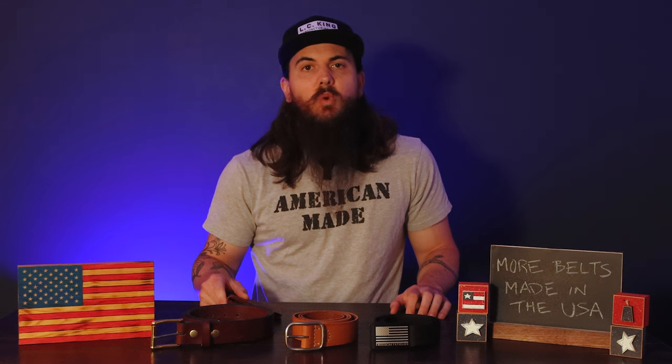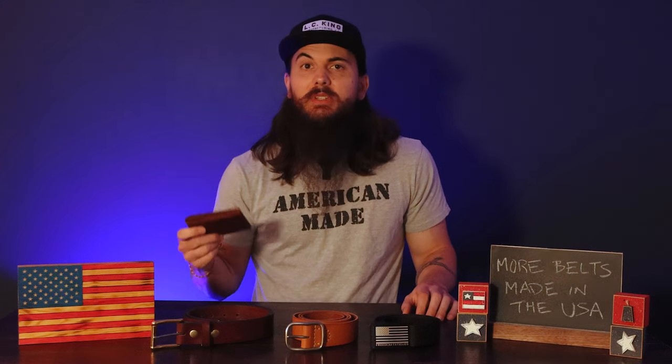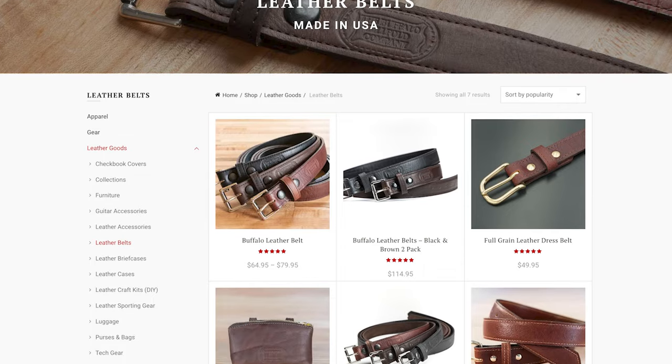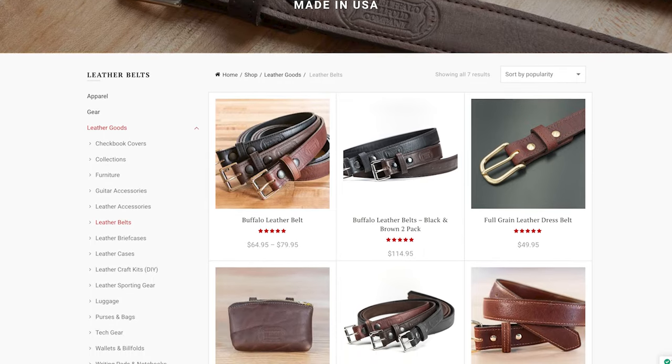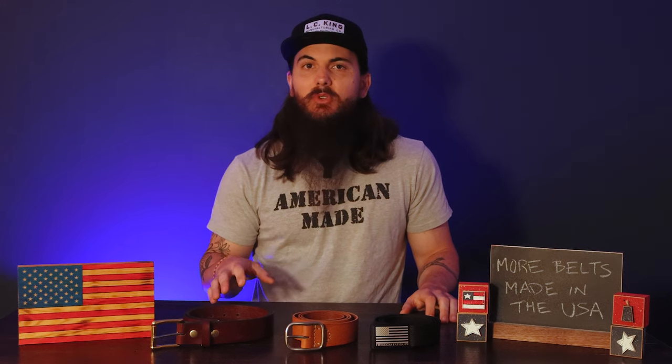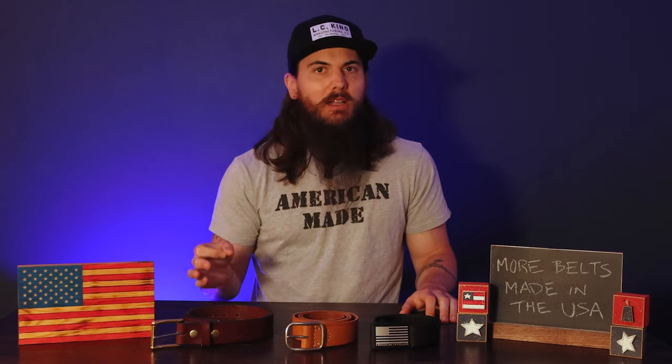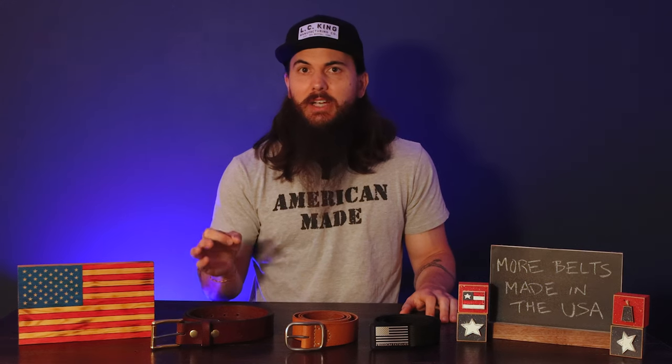Next up is Buffalo Billfold Company, based in Worthington, Minnesota, mostly known for their wallets made from bison leather. In addition to their great wallets, they also have awesome leather belts made from 100% bison leather from bison raised in the US. They handcraft everything, use really nice full grain leather, and a good steel buckle that gives it a polished look. Definitely a few belts to check out from Buffalo Billfold Company.